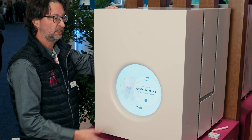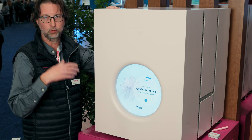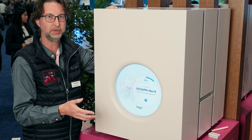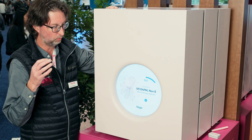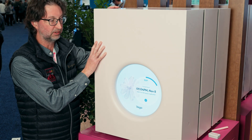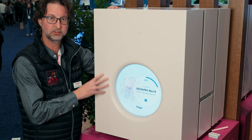Now, while it's sequencing, let me tell you about our award-winning technical support. We have the best technical support in the business who want to help you be successful. They're going to help you with the sample prep, with the instrument, and with the bioinformatics — though none of that's going to be necessary because this thing is so simple to use.